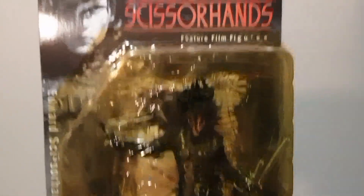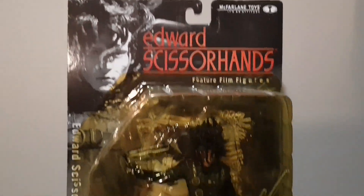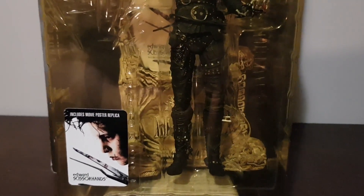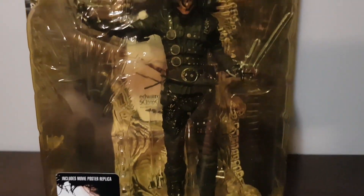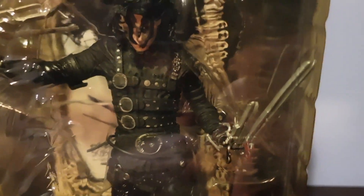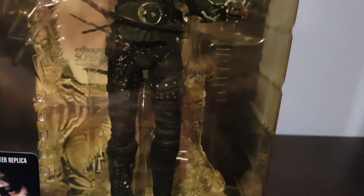Here we have the 7-inch variant which came out in the Movie Maniacs Series 3 in 2000. The sculpt looks nice but like most McFarlane toys it is just a plastic statue — there is very limited articulation. In terms of the detail on the figure it is quite good; the buckles are all painted and the mold looks nice showing all the detail of the outfit.